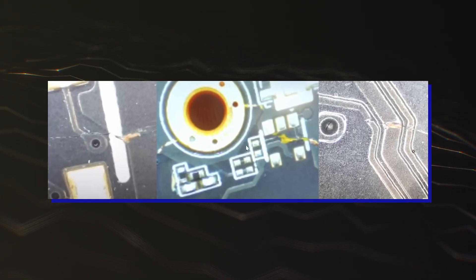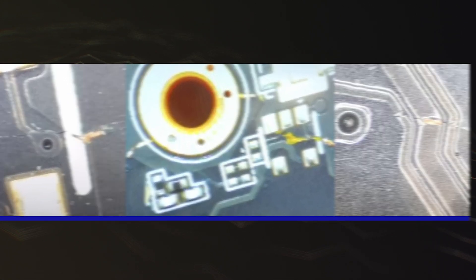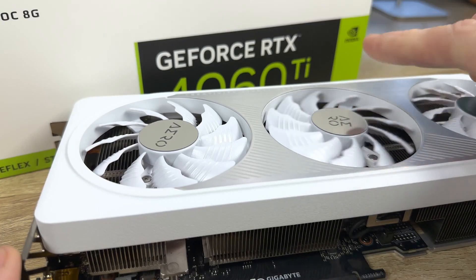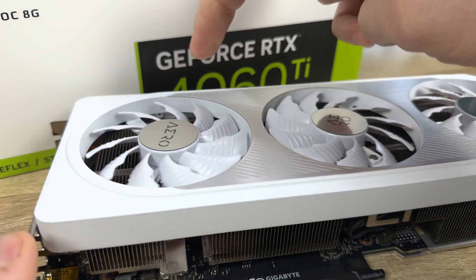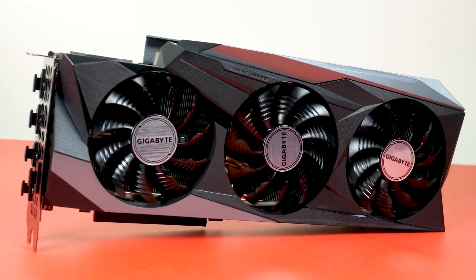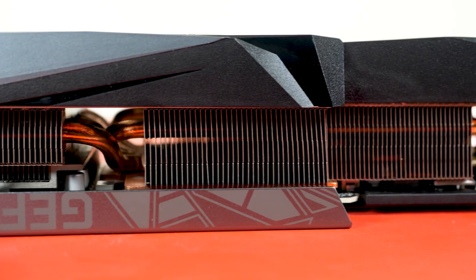According to the pictures shared, it can be seen that the Gigabyte GPUs have a design malfunction in their PCB, which is leading to cracks in a specific area. The cracks somehow damaged the PCIe lanes inside the GPU, preventing data transfer, ultimately leading to a useless GPU.